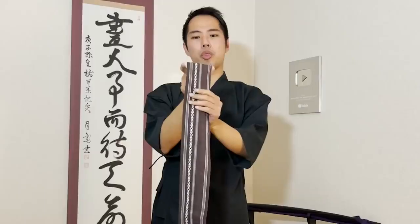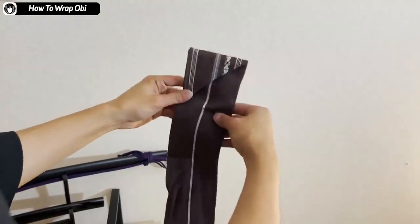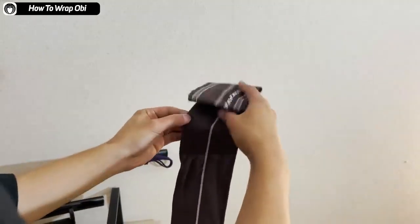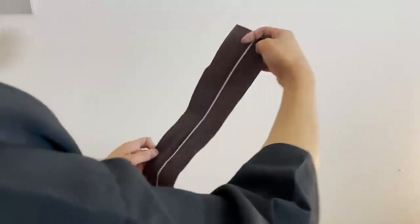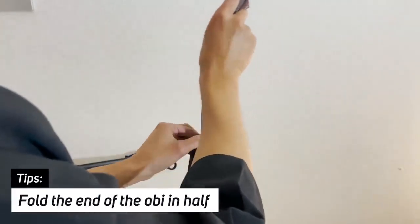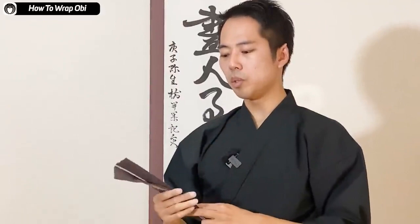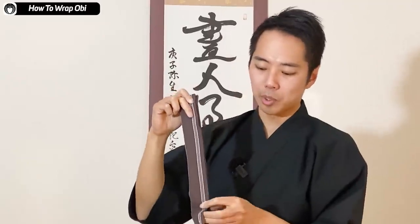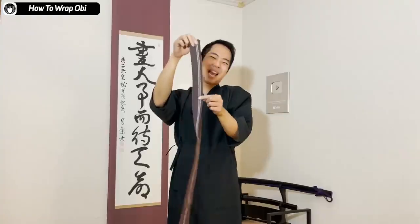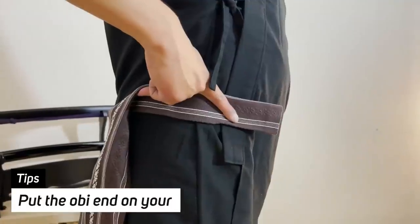First, you need to get three times the width of the obi. Make a triangle like this, then fold it in, and fold it in again — that's three times the length of the width of the obi. You don't start wrapping the obi like this; you actually have to fold the end first. Three times is about here. If it's an obi you'll be using for a long time, you can put a pen mark inside to indicate the length, or iron it. Then you put this on your waist.